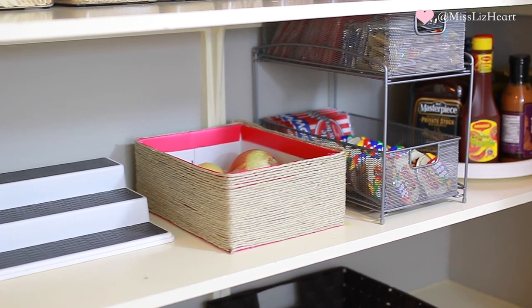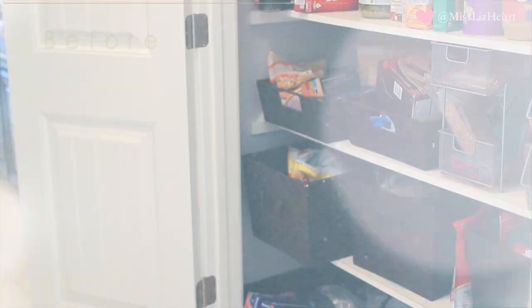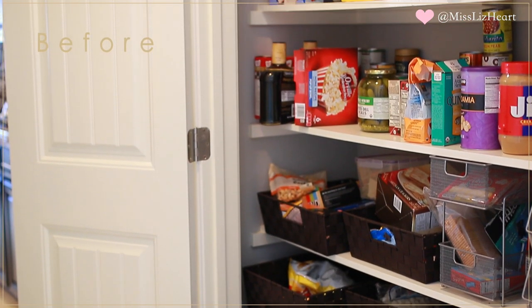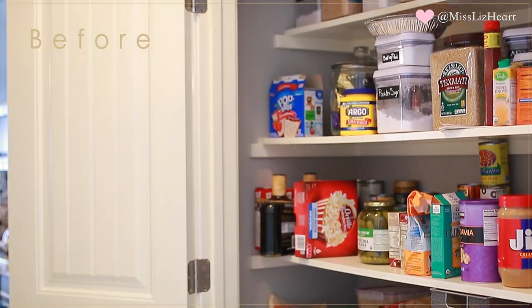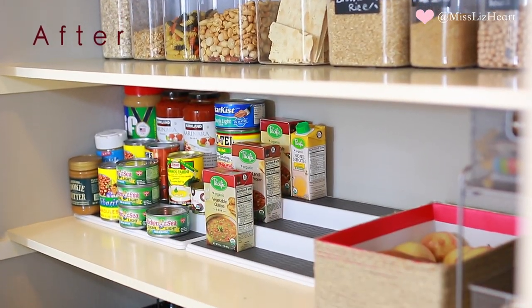I'm not saying you need the same organization tools I used in this video — whether you get them from the dollar store, Target, or the Container Store, it's all about uniformity, making things look the same, and having everything contained so it's not all over the place.